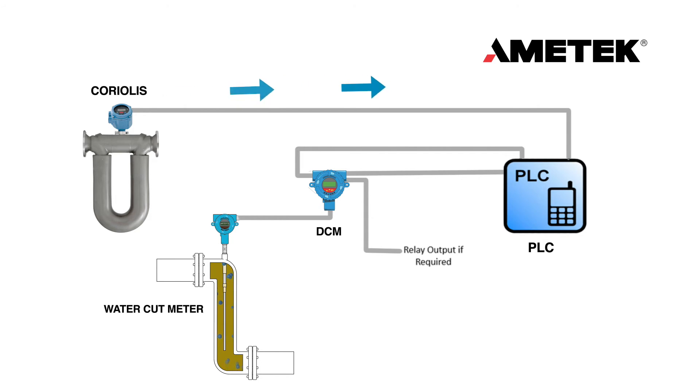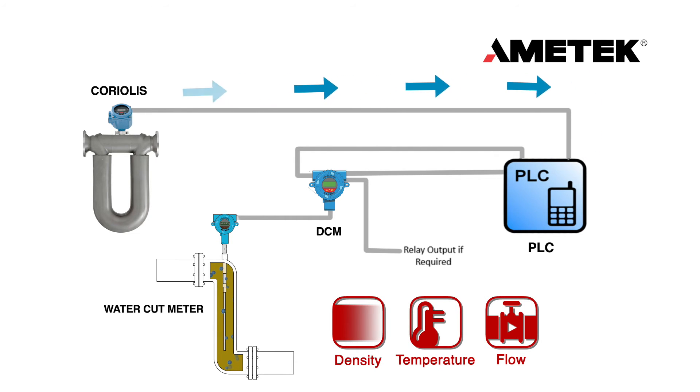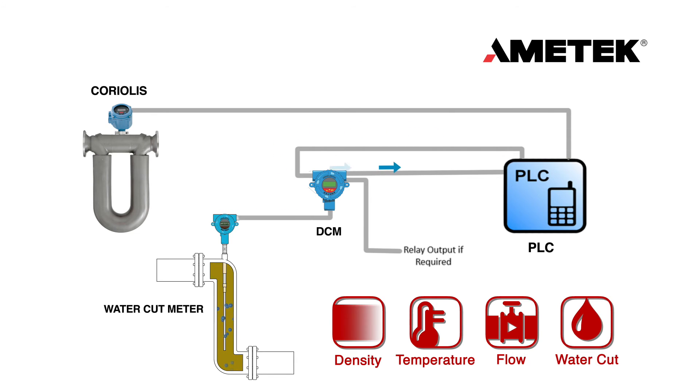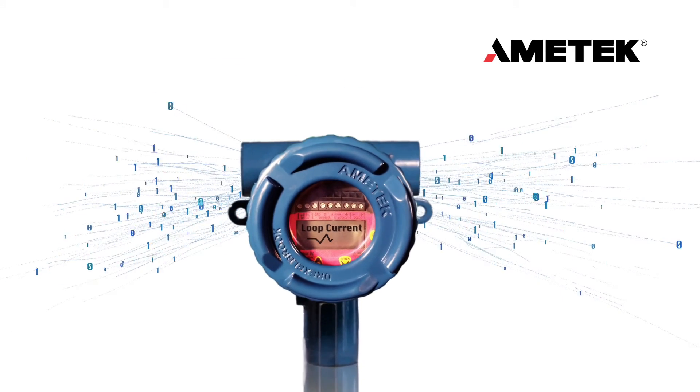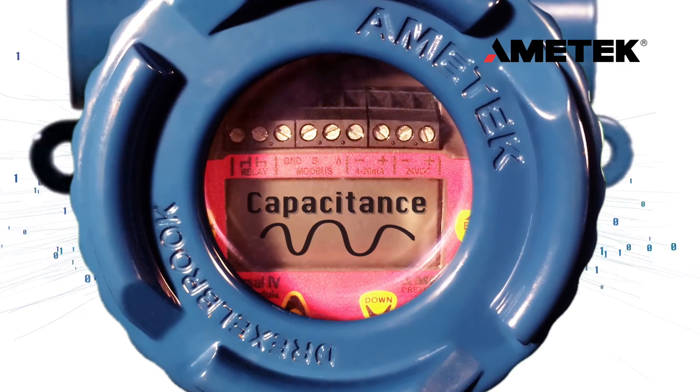In normal operation, the Coriolis meter provides density, temperature, and flow data to the PLC. The Drexelbrook density compensation module collects that information directly from the PLC, as well as uncorrected water content data from the water cut meter. It internally compensates for these changes and feeds water cut data back to the PLC that has been fully corrected for the effects of temperature and density. The DCM communicates via Modbus either directly with the Coriolis or the system PLC, making installation very simple.